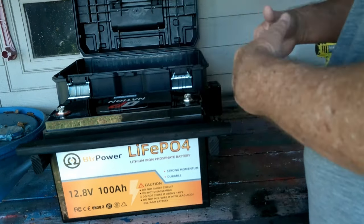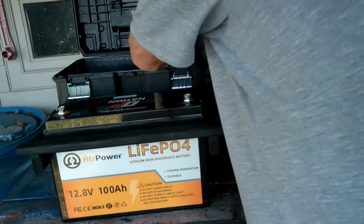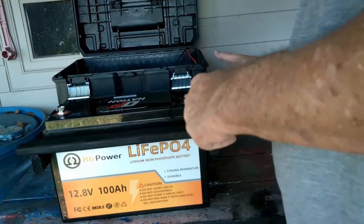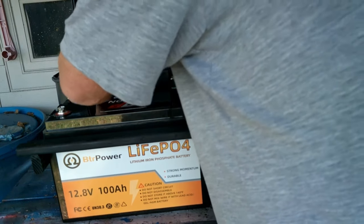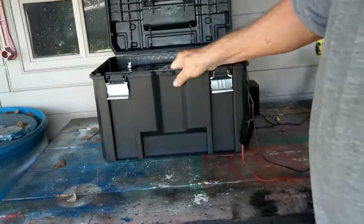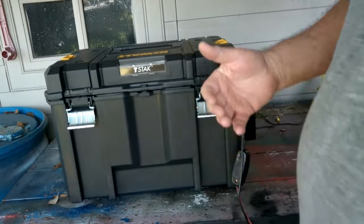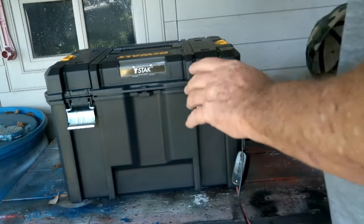That will hold it and keep it from moving in the box when you want to move it around — when the lights are out and you want to go from room to room with it. You just drill some holes, put your components in place, and wire them up. Very simple to do. So now we have our bracket made. We set our battery in there and make it fit nice and tight. That battery won't move around in the box as you move it from location to location. That one little bracket is the secret to building these things.